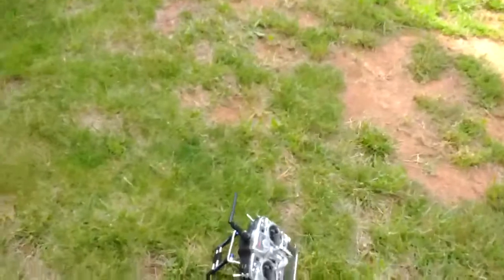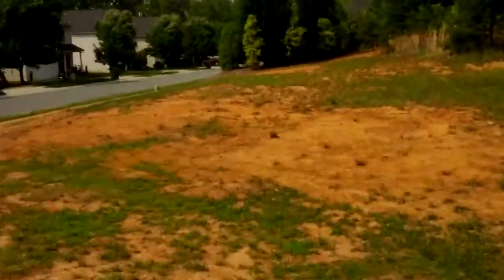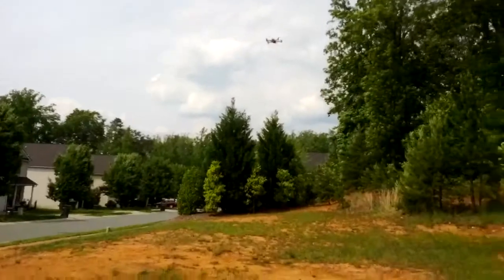Alright, give me a minute. I'm going to set the phone down and bring it down. The quad is still holding there in the wind. I'm going to start back recording once I land the quad.